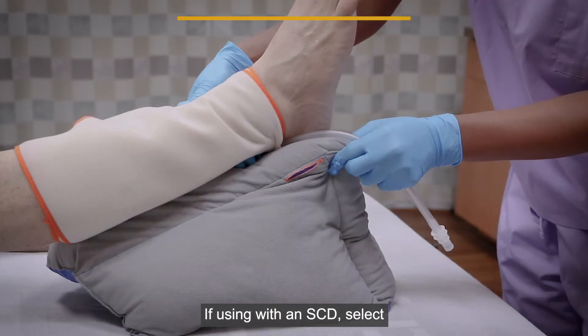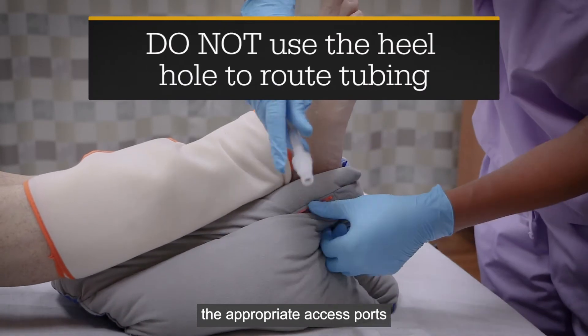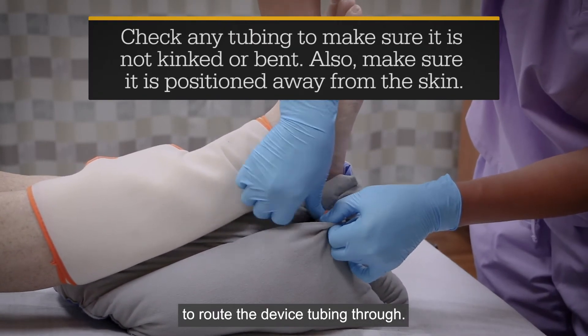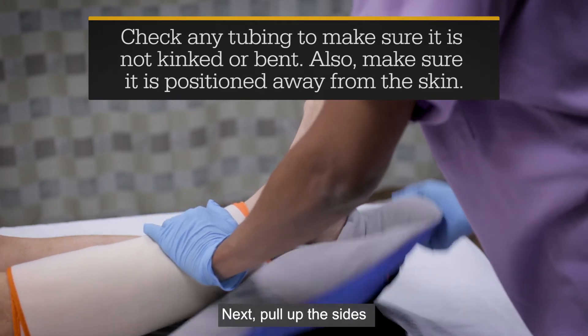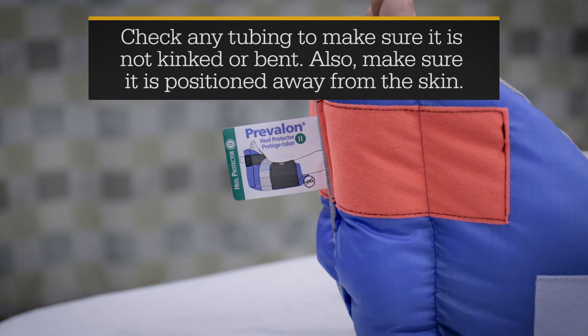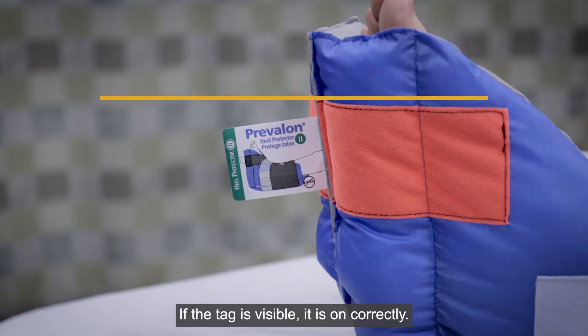If using with an SCD, select the appropriate access ports to route the device tubing through. Next, pull up the sides of the Heel Protector. If the tag is visible, it is on correctly.